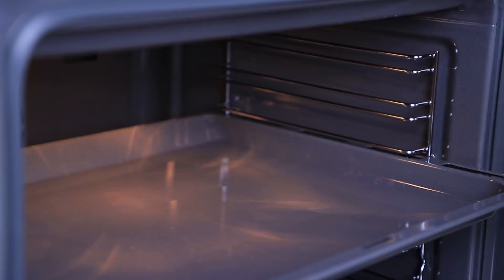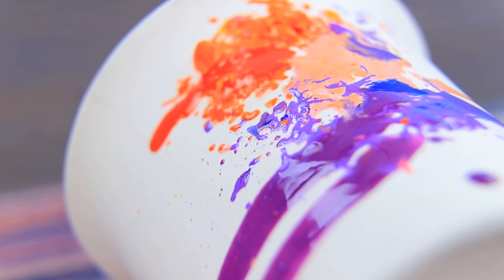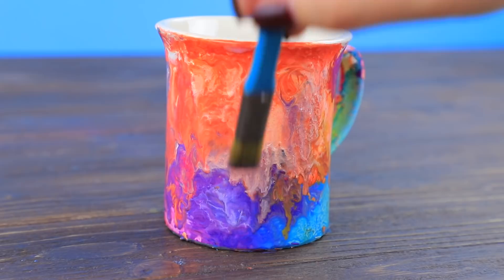Heat up a ceramic mug in an oven. Place the mug sideways. Sprinkle the crayon shreds onto the hot surface. Adjust the pattern with a wooden stick. Make an abstract pattern all over the mug. Secure it with polish.